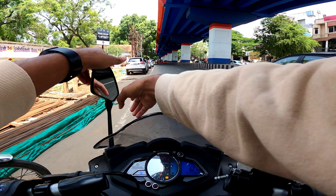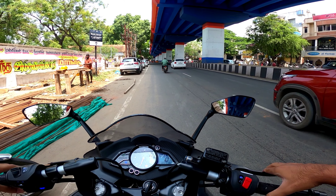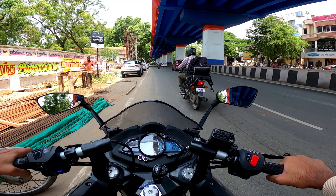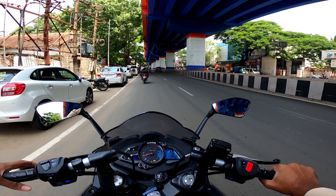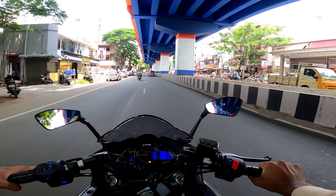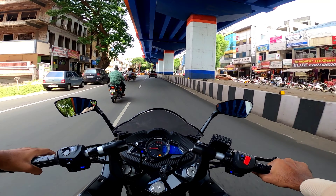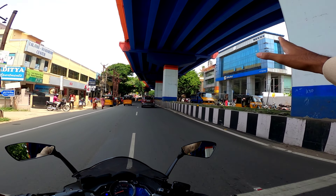Now we are going to test the RS200 2023 model. Let's see the exhaust note. You can see the LED lighting — this is all installed right now.